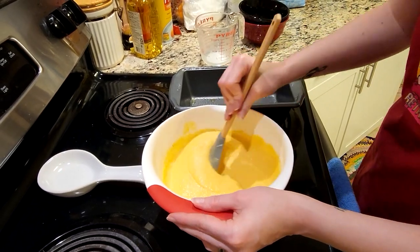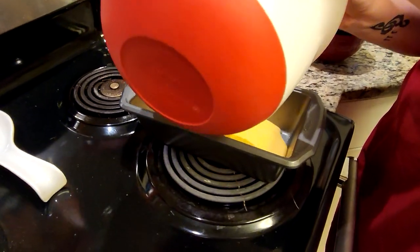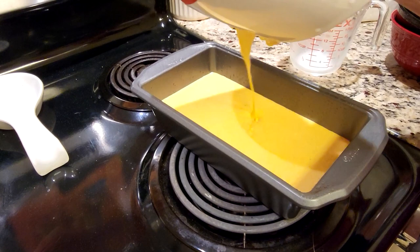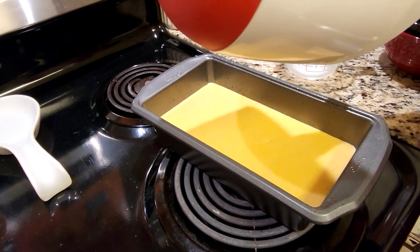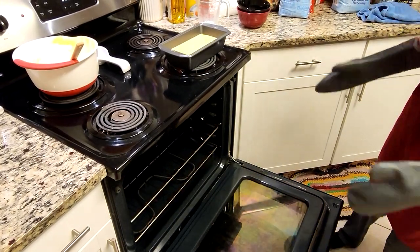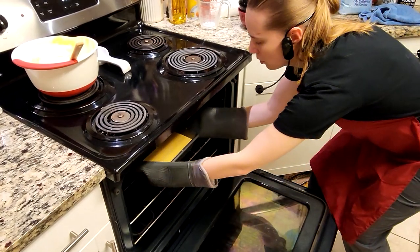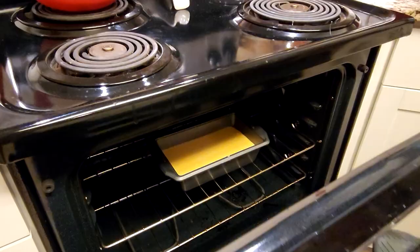We've got this pretty well mixed up, so we're just going to pour this straight into the pan. Our oven is all set to 350 degrees, so we're going to put that cornbread mixture right in there, close it up, and cook it for 55 minutes.